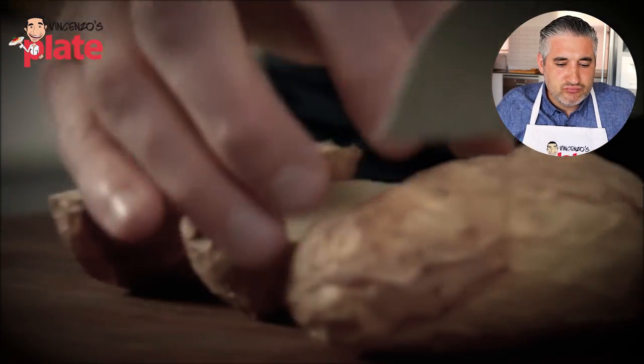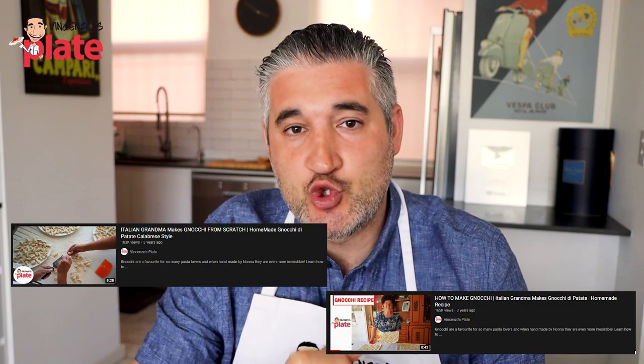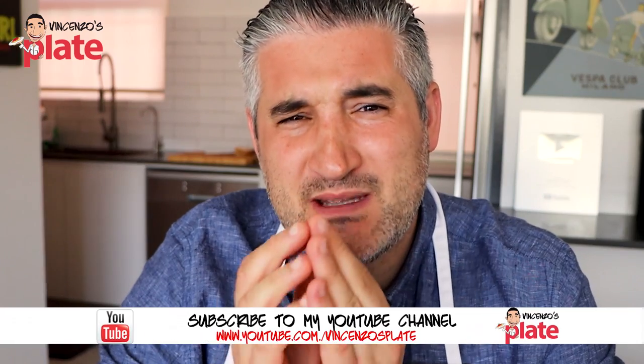You can make gnocchi just with flour and eggs. However, the potato gives it a nice, light, sort of creamy, fluffy texture. Cut them in half, take your spoon, and scoop the inside of those potatoes. When you make gnocchi, you do need to boil your gnocchi. I've got two gnocchi recipes on my YouTube channel — Calabrese version and my nonna Bruzzo version. The most important part of the gnocchi are the potatoes. You need to boil the potatoes to the right consistency, then make the gnocchi with that. He's already making me upset.